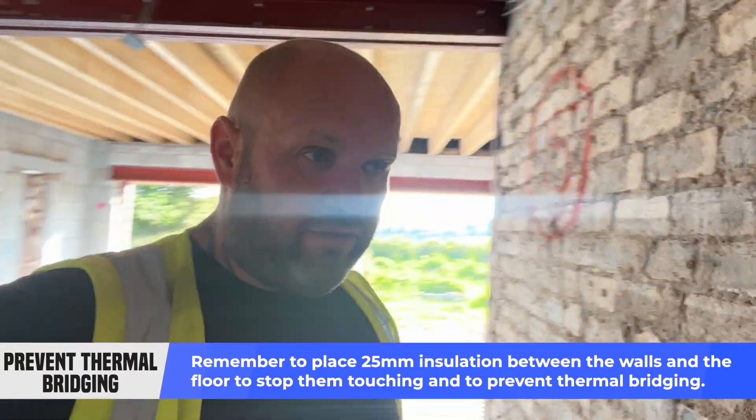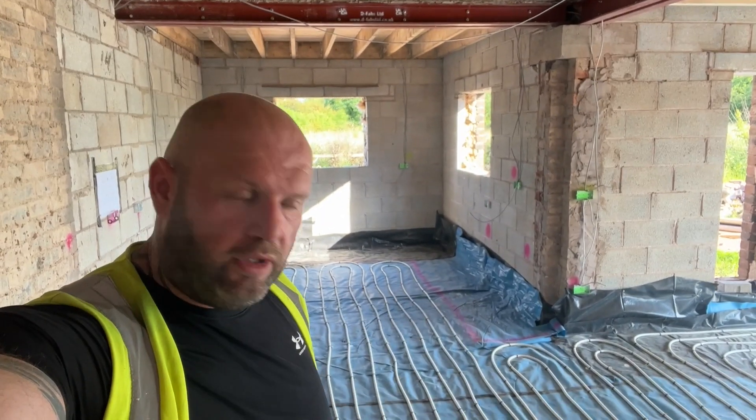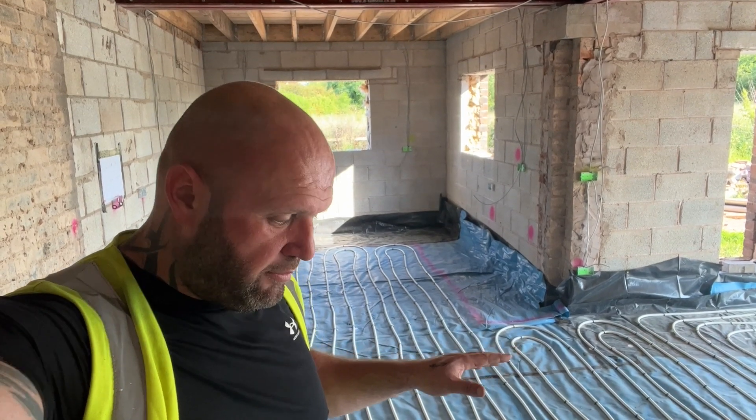The reason I've done a video on this is because it's a different method than if you're doing a normal floor with no underfloor heating. For a standard floor you flip the concrete and insulation method around: you go hardcore, sand blinding, DPM, insulation, DPM again, and then you put your concrete on top of the insulation.